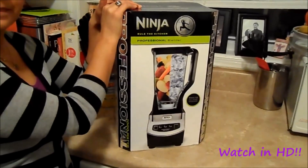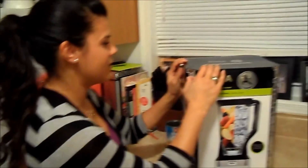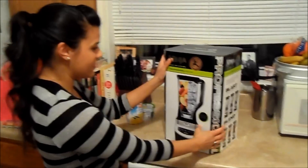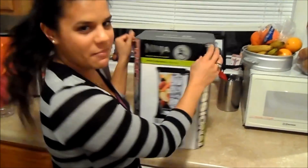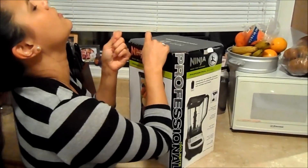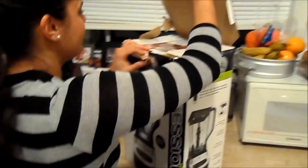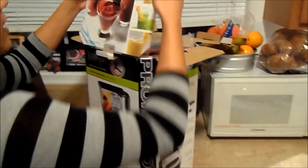The professional Ninja — we finally got the Ninja! We got it and we're about to use it for the first time, so we thought we'd do an unboxing for you. Happy birthday, baby — yeah, my baby got me this!